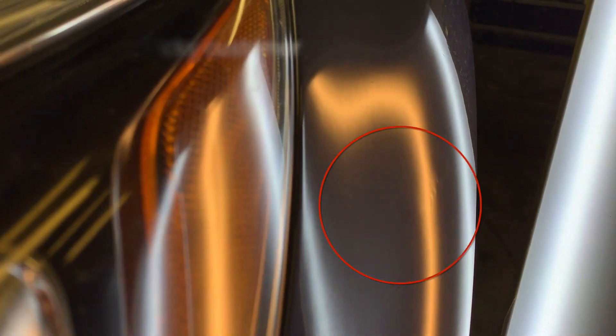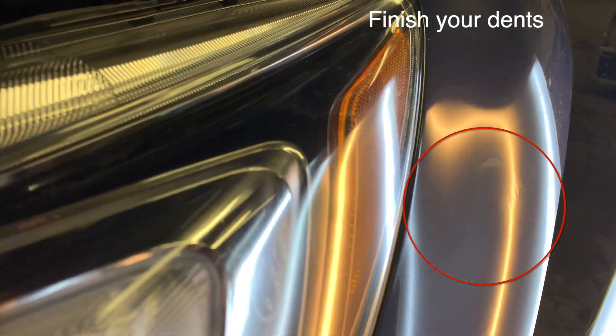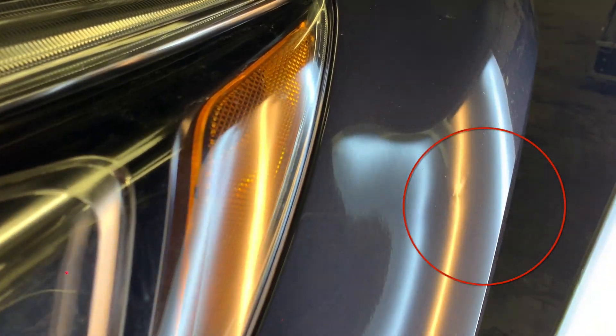Some pretty unacceptable work on a crease here. So what we're going to do is knock that back down into its former glory and show you what this Standliner tool can do for it.